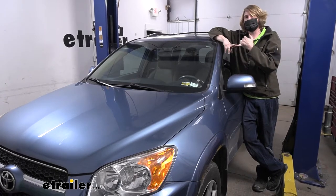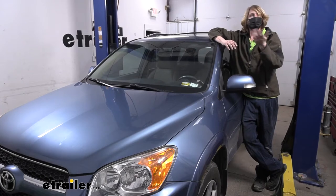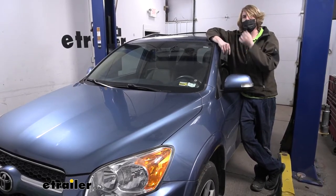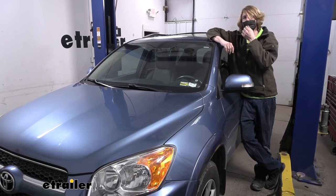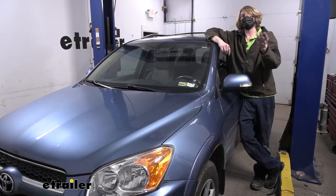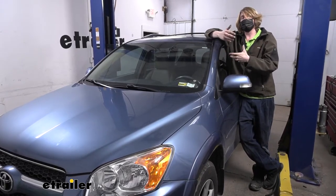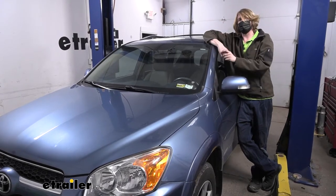You're going to get the necessary wiring for pretty much all the circuits with the exception of your reverse light circuit. There is a tap there but you don't get the wiring included — that's an optional circuit. But if you're looking to get a brake controller installed, follow along and we'll show you how to do so and go into detail on the wiring and how they all function together.